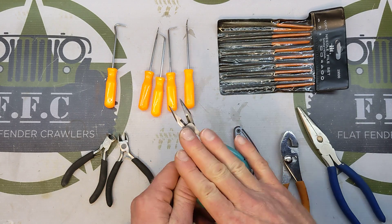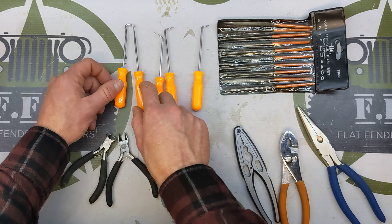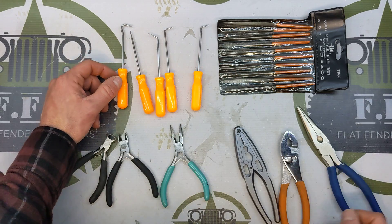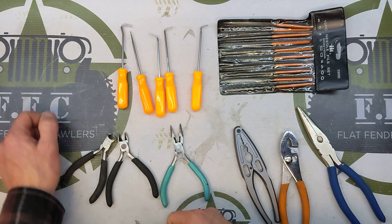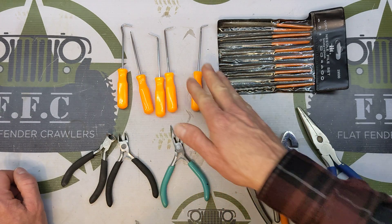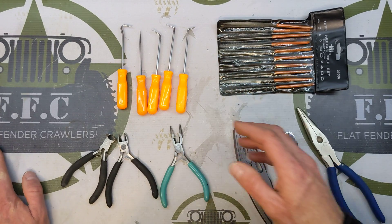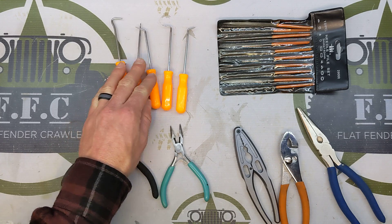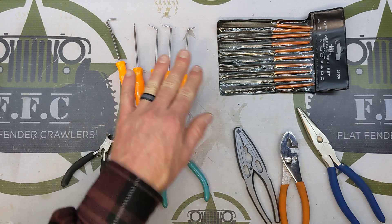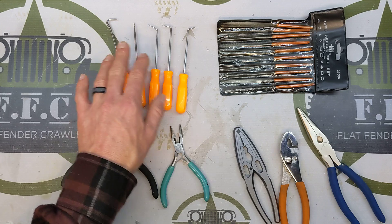A little pick set — you need picks for all kinds of reasons: digging stuff out of holes, pulling wires, fishing wires through tight spots. Get a cheap pick set, nothing fancy. Harbor Freight — you've heard that many times in my videos about tools. It works really well for what we're doing.